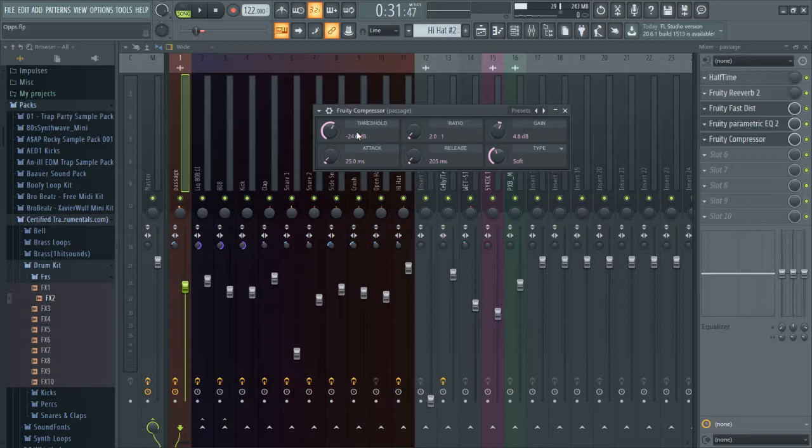Your ratio is pretty much how much you want your compressor to compress. A 2:1 ratio means for every 2 decibels, you'll get 1 dB of reduction. So say you had 10 dB: at a 2:1 ratio, 5 dB would be compressed. The higher the ratio, the more it's going to compress; lower is less. A 1.5:1 or 2:1 is pretty light. From 3 up it's really getting compressed, and 10:1 is almost like a limiter.